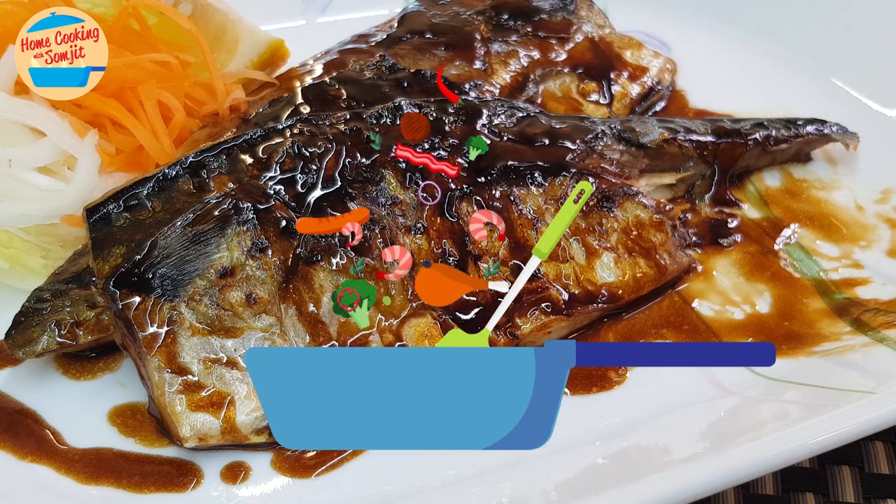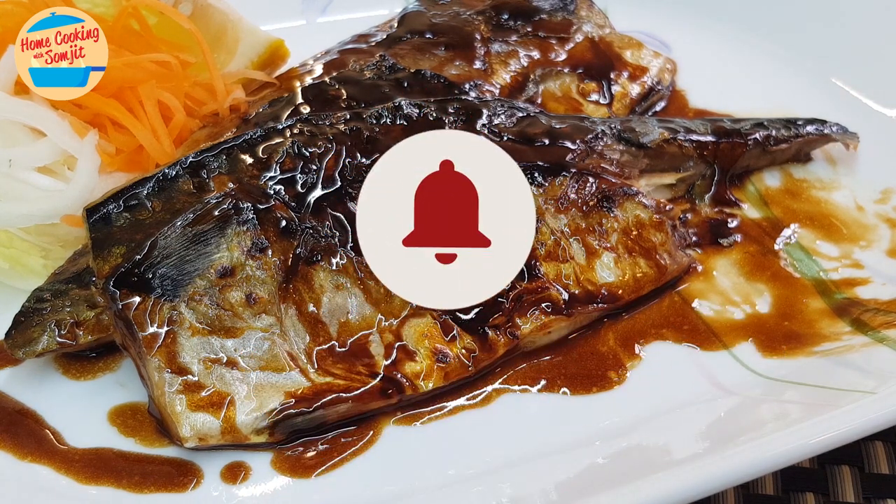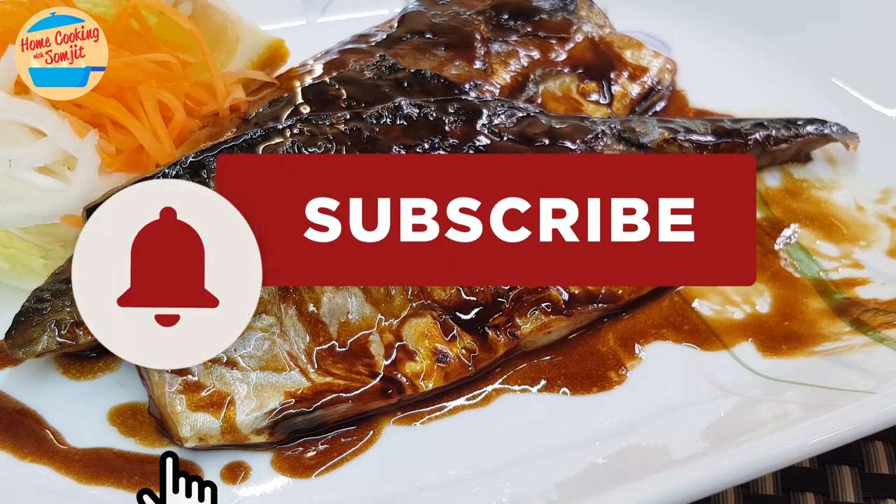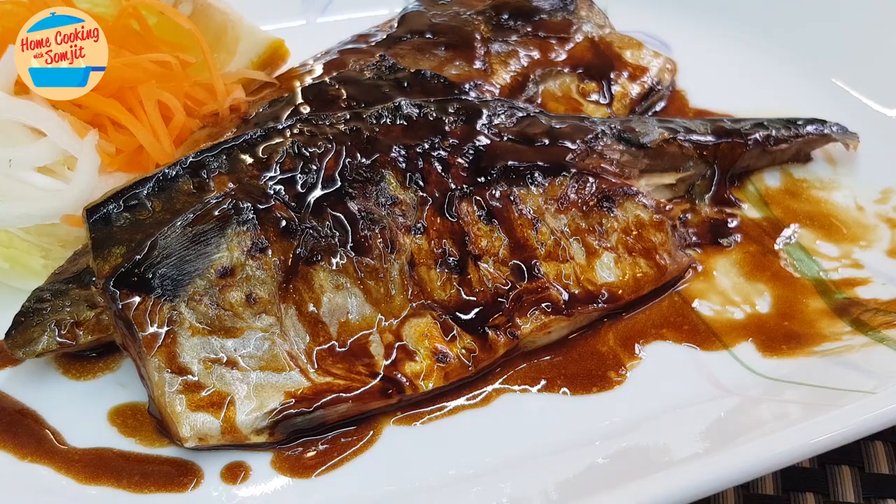Thank you for watching. If you like this video, please share with your friends, and remember to subscribe for more of my simple home-cooked food like this. Thank you and bye-bye.